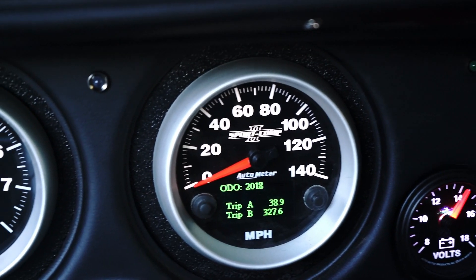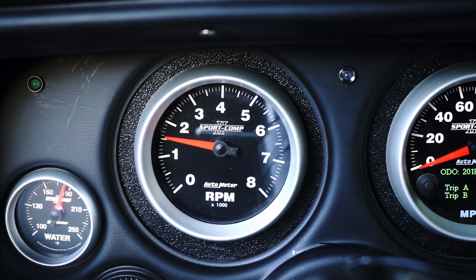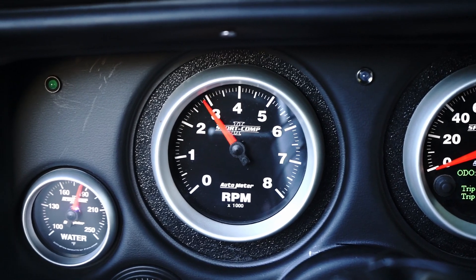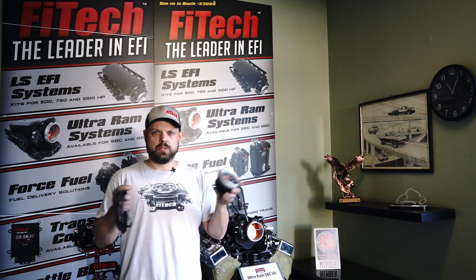For example, the Autometer speedometer will read only the speed signal that's on the CAN bus and ignore all the other data. The Autometer tachometer will be looking for the RPM signal, and the Autometer water temperature gauge will only look for the water temperature signal. There's no need to specially program anything for them to communicate — it just listens and talks.